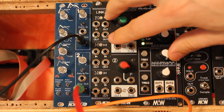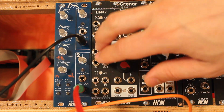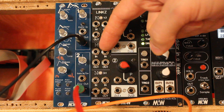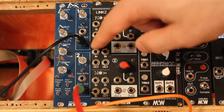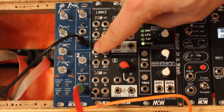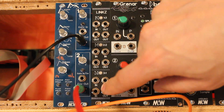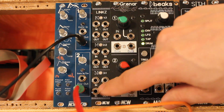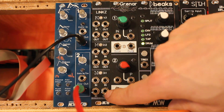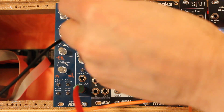The Lynx is a really simple module. Up top you have one buffered multiple: one in, three out. In the middle you have a precision adder — you add two inputs together on both outputs, but it can also be used as a precision multiple with just one input connected to the two outputs. Then the bottom section is an averager or mixer: it takes one third of each of the three input voltages and sums them for a whole output — essentially a preset mixer.